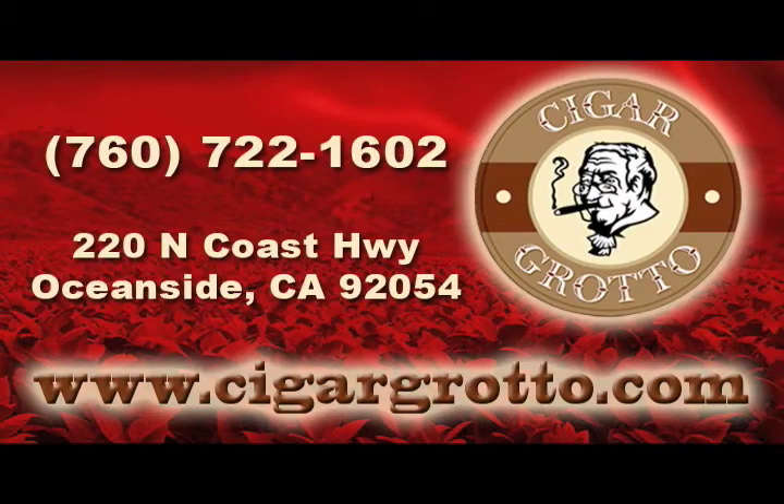When you're at Oceanside, be sure to stop by the Cigar Grotto and say hi to Greg. The Cigar Grotto is located at 220 North Coast Highway in Oceanside, California, in the heart of downtown. Greg can be reached at 760-722-1602.